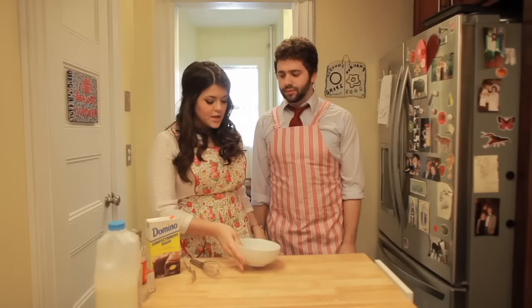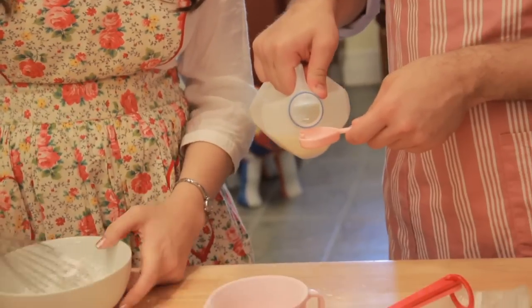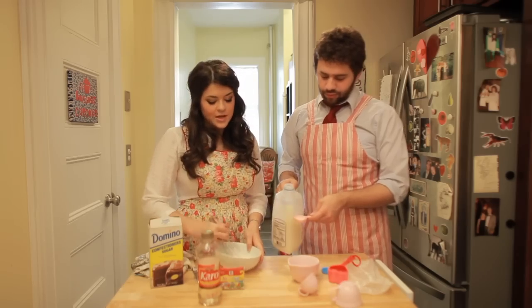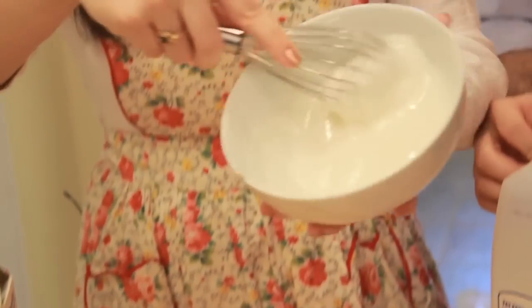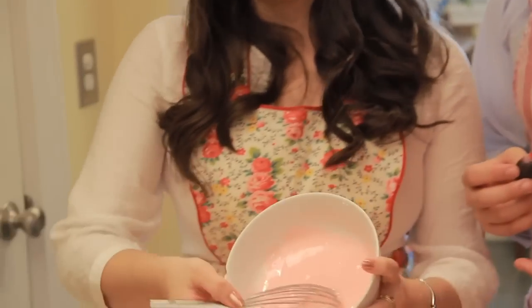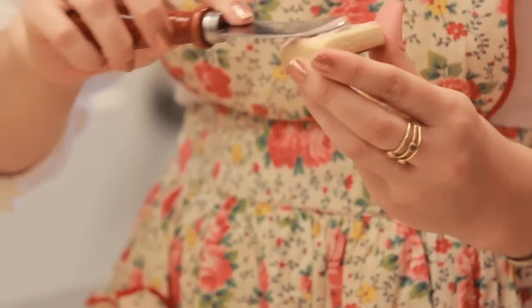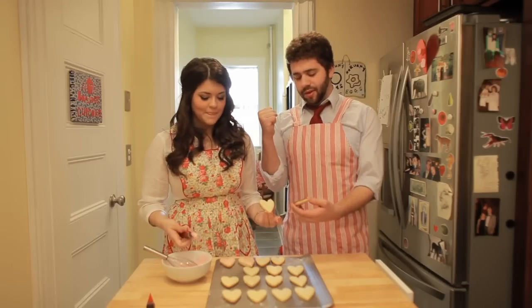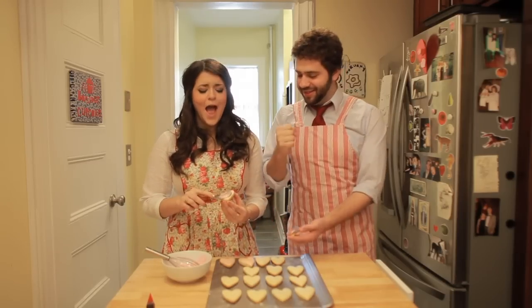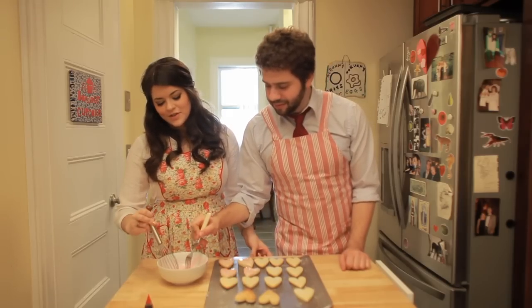Now we're going to make the icing. We're going to have a cup of confectioner's sugar, two tablespoons of corn syrup — I'm just going to eyeball it — and two teaspoons of milk. Mix it around; this is really more of an eyeballing, feeling-out recipe. Should we do pink, obviously? Because Valentine's Day — this is probably the most beautiful color on planet Earth. You just want to start with a small amount, and this is going to harden. Why don't you stick a little chopstick in the back and dip them?